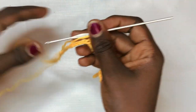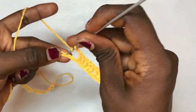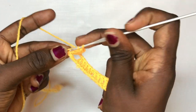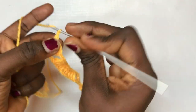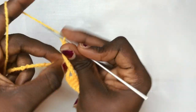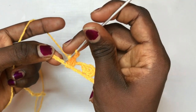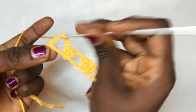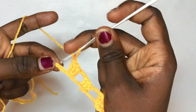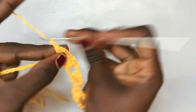Moving to the middle design: repeat the same thing you did before — chain two, skip the next two spaces, and put a total of two double crochets, chain two, two double crochets in the same exact space for the shell design. After that, chain up three, skip the next three stitches, and double crochet three times into the third space. Chain up three again, skip the next three stitches, and put a total of three double crochets in the fourth space.